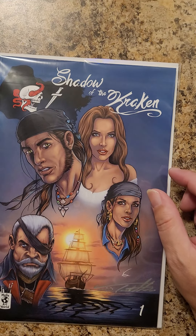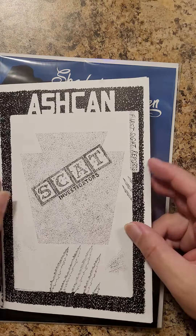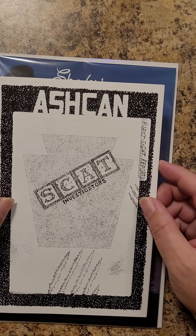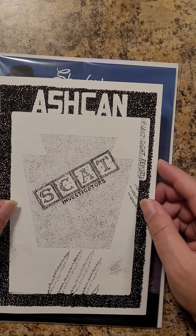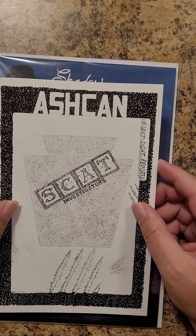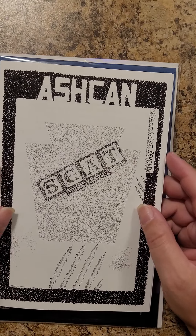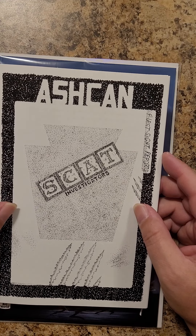If you're interested, you can find me, Stippling Vaughn, on any of the social media sites. You will be able to get a hold of me — DM me and you can get your own copy of Scat Investigators. It's $5 for the book and $5 for shipping. Just DM me, and we can make a payment arrangement and I can get it sent out to you.